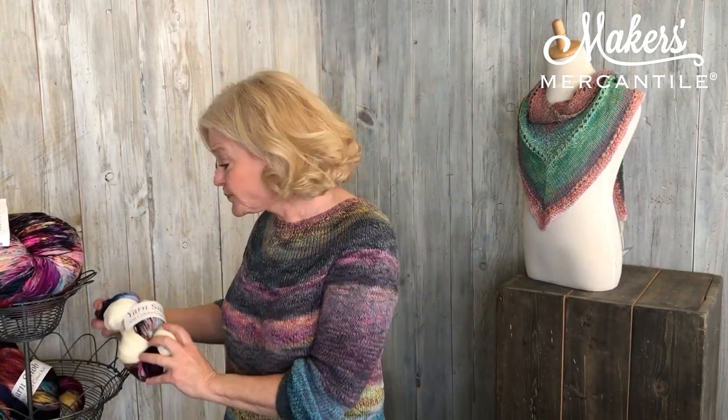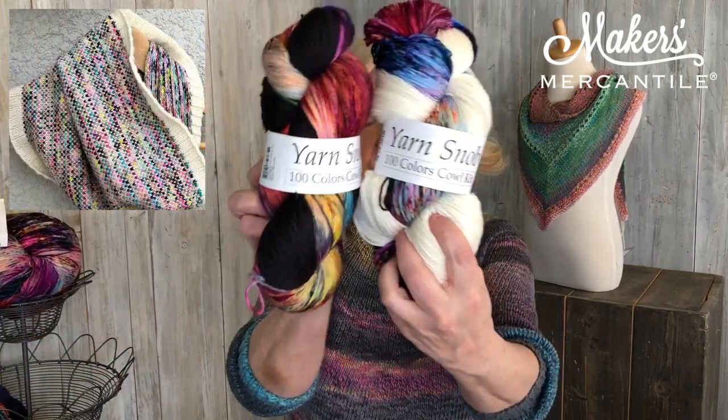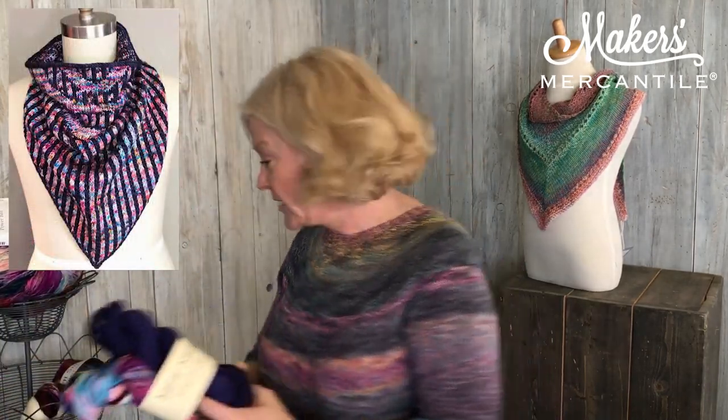We also stocked up on some of the other Yarn Snob items, including the 100-color cowl kit and the swag cowl kit. They both have patterns on them and are available online.